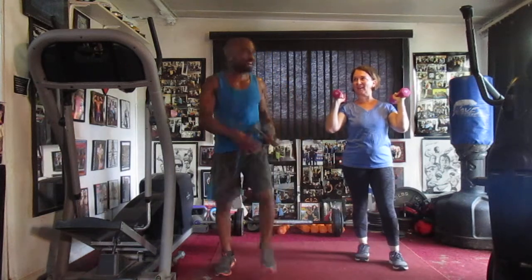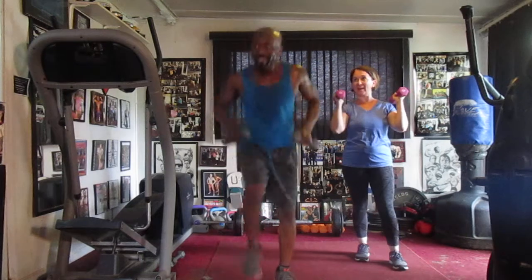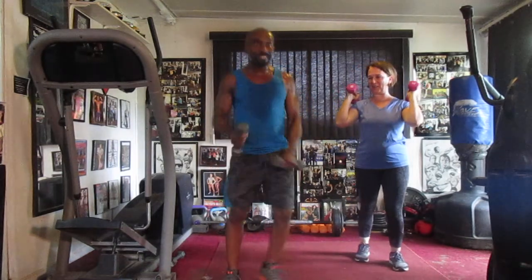Oh yeah, y'all. Oh yeah. 80s jam. Back in the 80s, that's all we were into. Now listen up here, every day you want to bring it.